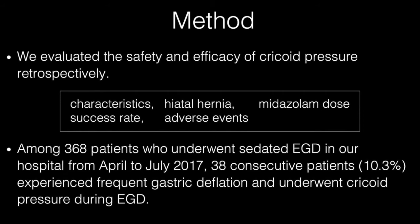We retrospectively reviewed 38 consecutive patients who experienced frequent gastric deflation and underwent application of cricoid pressure during EGD, among 368 patients who underwent sedated EGD in our hospital from April to July 2017. We evaluated patient characteristics, presence or absence of hiatal hernia, midazolam dose, success rate, and adverse events. We defined success as prevention of gastric deflation, full gastric extension, and adequate evaluation of the gastric wall characteristics.